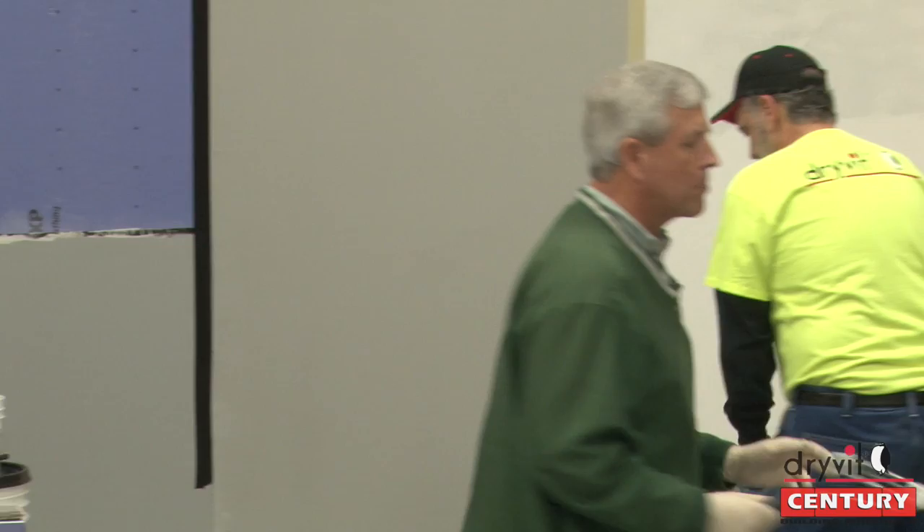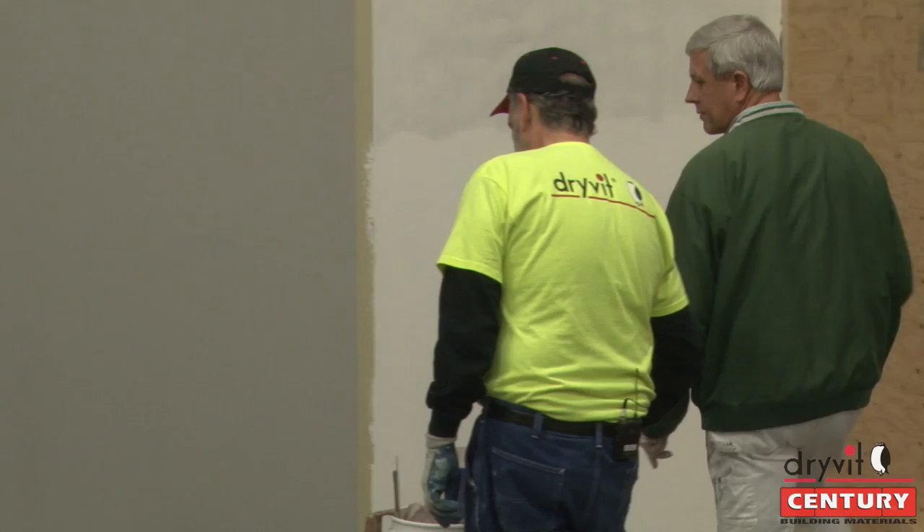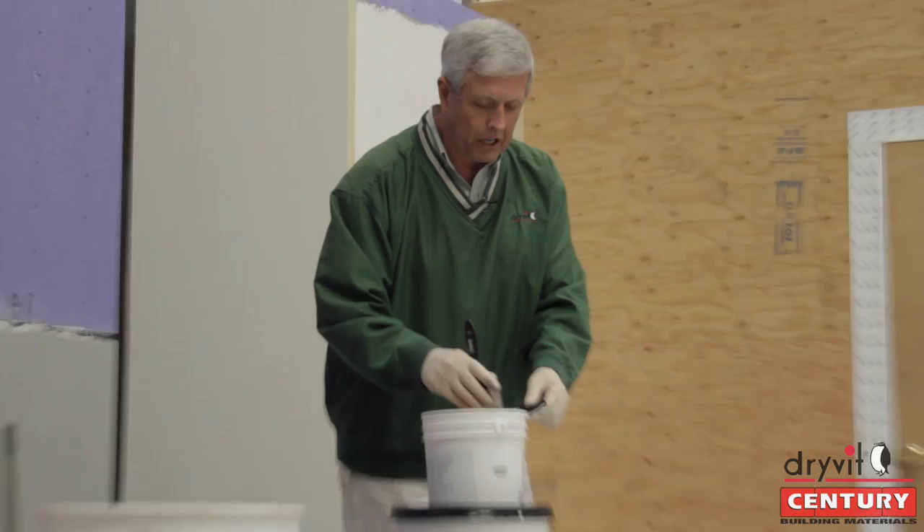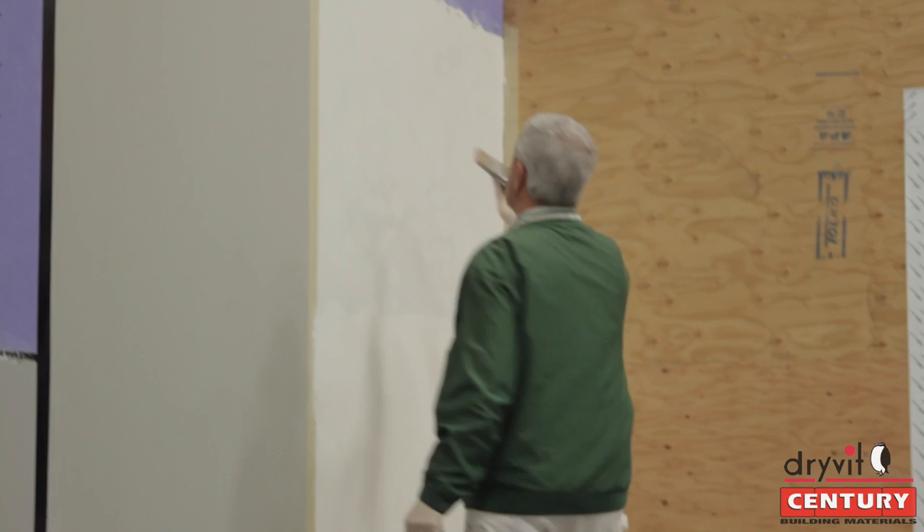So for today's purposes, we're just going to use a brush. And as you saw, Al mixed it a little earlier. You always have to continually agitate or mix the glaze.